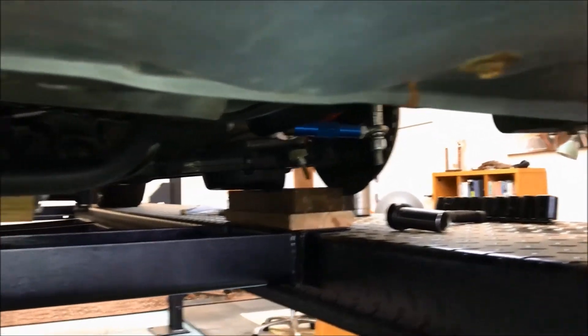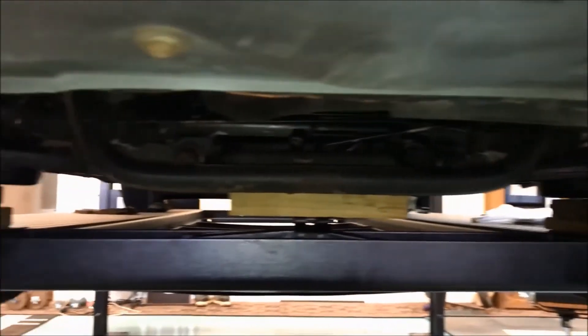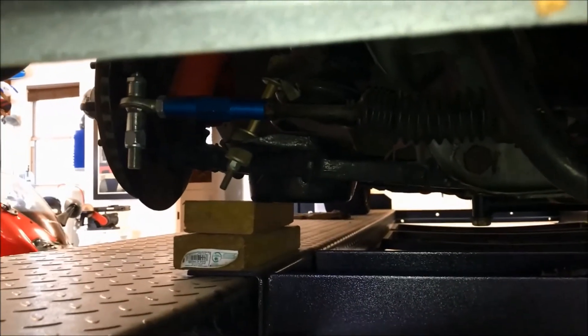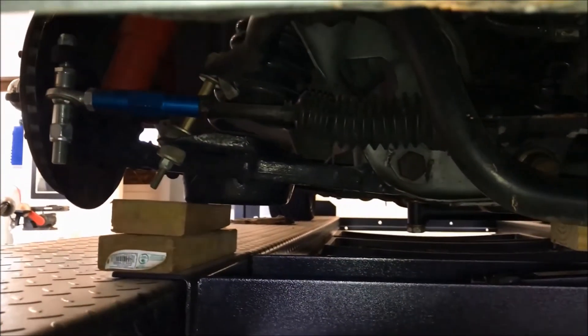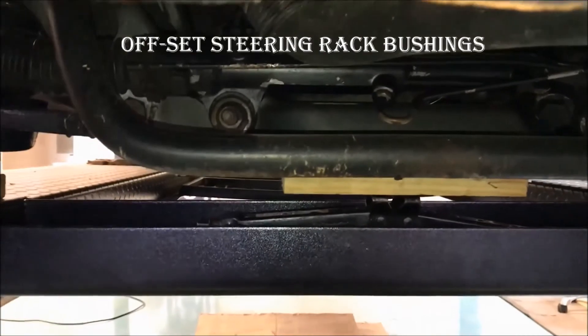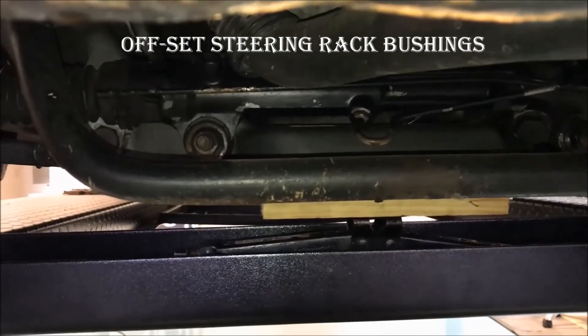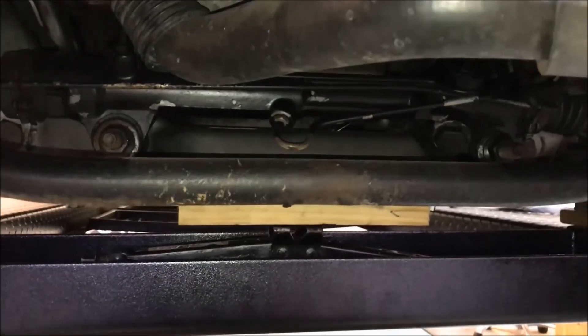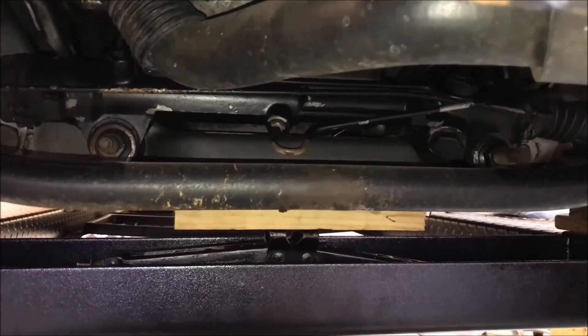I've got the tie rod bolted up and it's at a perfect angle to the steering rack. Here you'll see this one is up slightly, and that's enough to cause some bump steer. I mentioned that I put in offset steering rack bushings — that would be that bushing right there and right there, there's two of them — to change the geometry of the steering rack to help with bump steer as well.